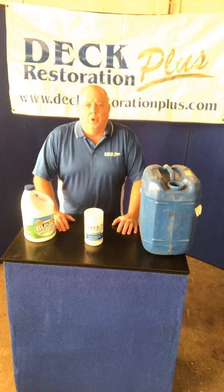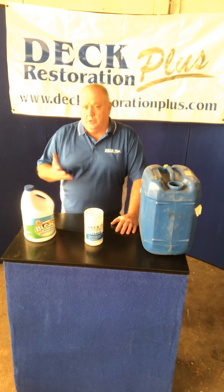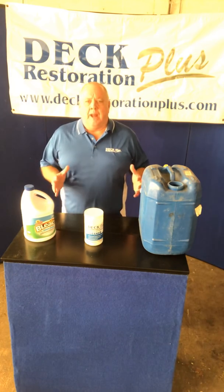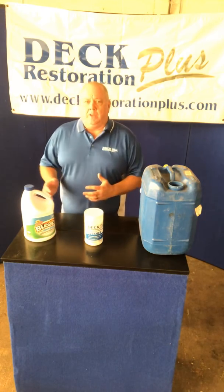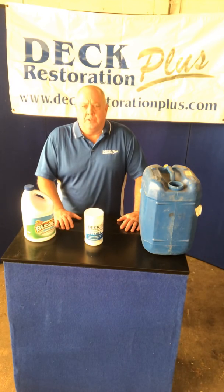Hello, today you're in the shop with the Wizard of Wood. Today I want to talk about a controversial topic in wood restoration, and that's the use or non-use of sodium hypochlorite. It's one of those topics where half the people say you can use it and half the people say you can't. I want to discuss why people say they can't use it and let you decide whether or not you should.